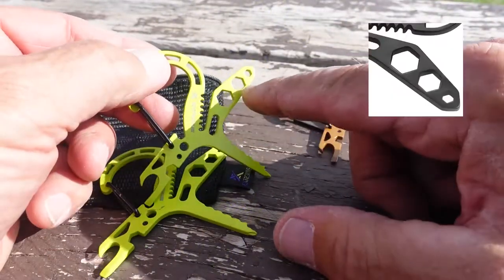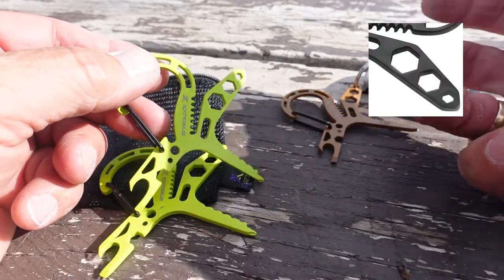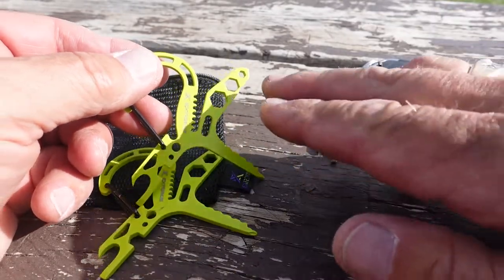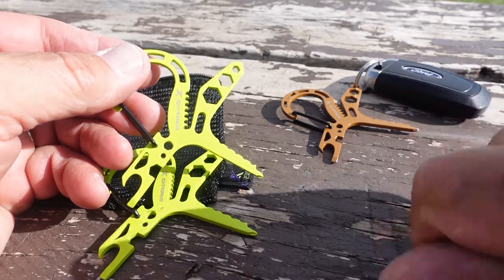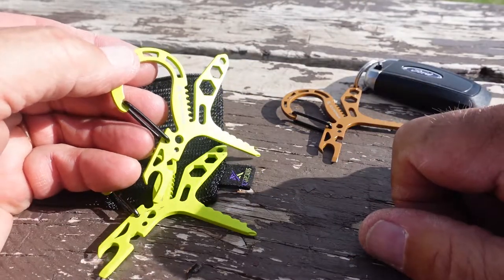You'll also notice it has hex head wrenching tools. It doesn't have a lot of different sizes, but it does have four different sizes built in, so if you need to tighten down a hex head type nut you can do that with this tool as well.